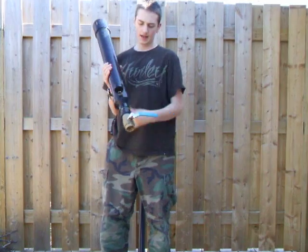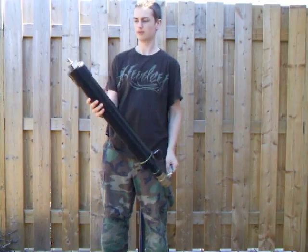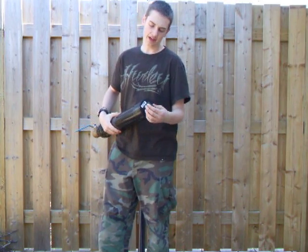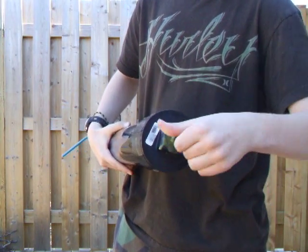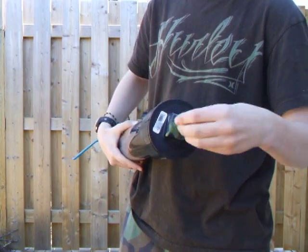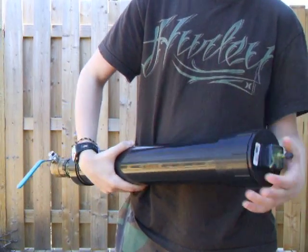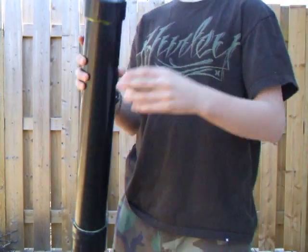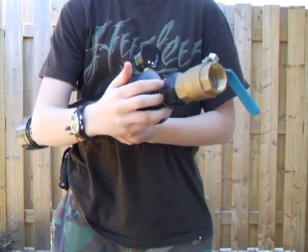This is the air chamber, and it's fairly simple. It's got on the end a Schrader valve, which is just one that you would find on a bike tire or on a car, with the little cap on the end — screw it off, fill it up. It's also got a clean-out valve, so that if you get something in the chamber, you can just open that up and clean it all out. On this end, it's got a reducer from the three inch ABS pipe to one and a half inch.